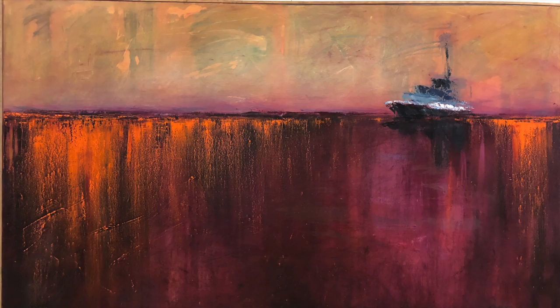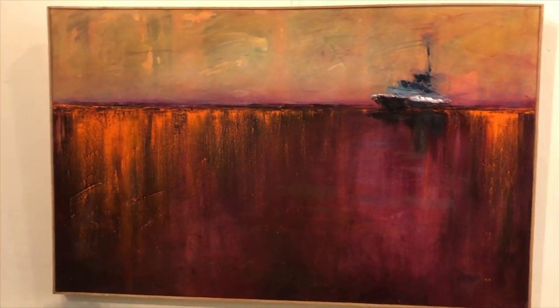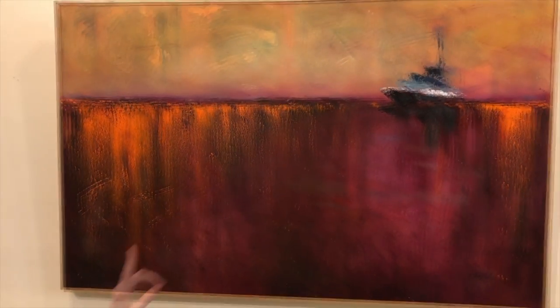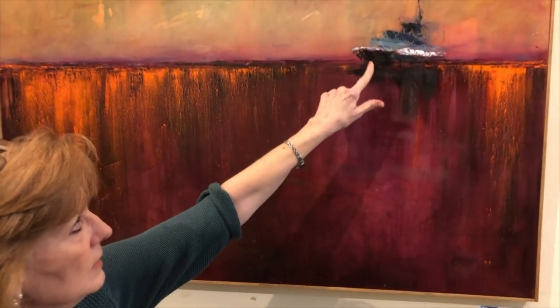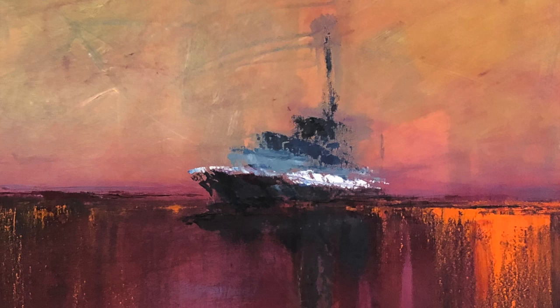Acrylic paint gives me more of a sense of texture than oils do. Oils are very good at blending and that's a great thing to have. But acrylic painting is very user friendly — it dries very quickly and allows you to impasto or apply the paint very thickly. That right there is done very quickly with a palette knife.